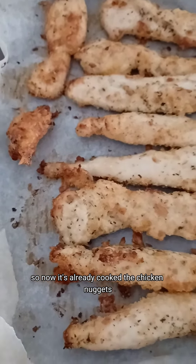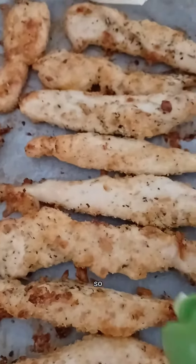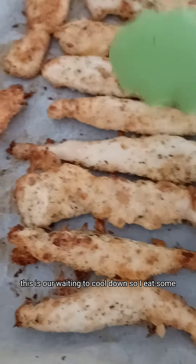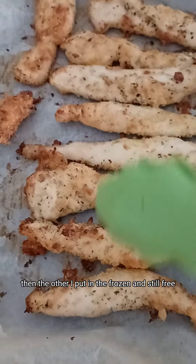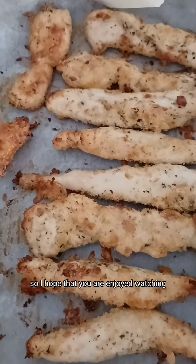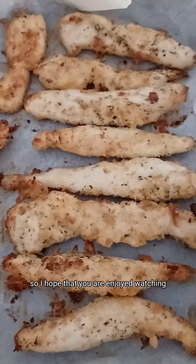Now the chicken nuggets are already cooked. I'm waiting for them to cool down. I'll eat some, then the others I'll put in the freezer. I hope that you enjoyed watching.